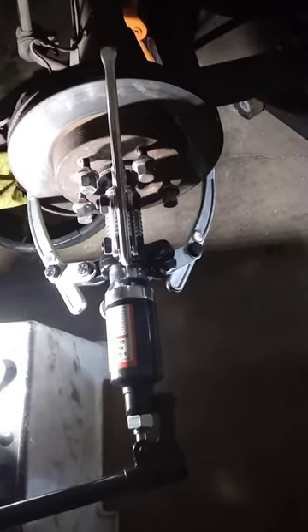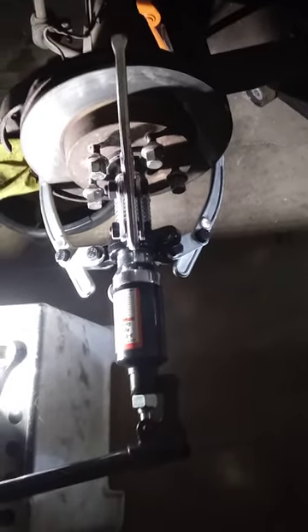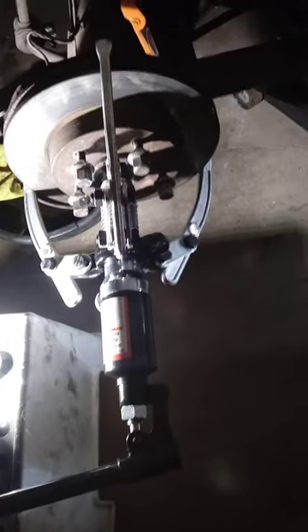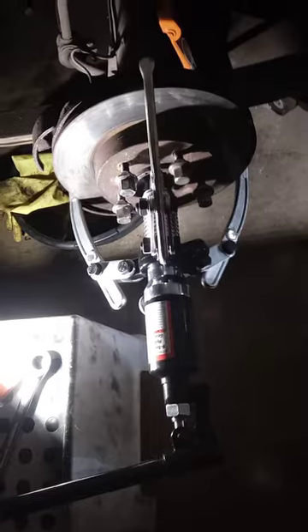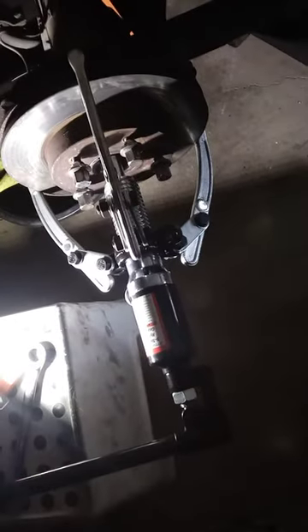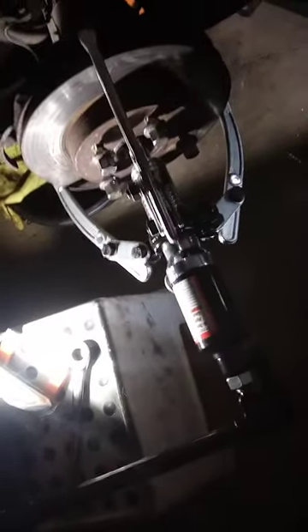It's fully engaged. First I'm using this, and we are gonna see if this is going to do the job — and sure it did. After three or four pumps it removed the rotor very easily.